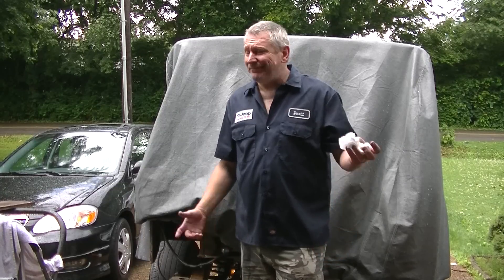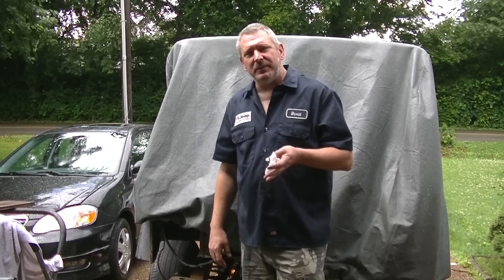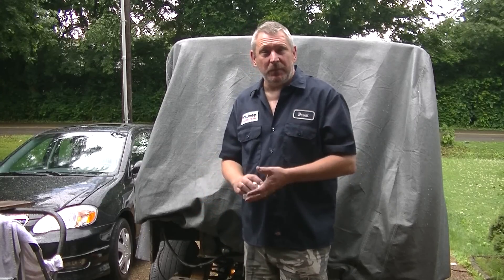Hey, it's David from the Redneck Garage. Well, you can see that it's raining out today, so I've been thwarted on what I want to do. So I'm working on cleaning up in the garage, but I was going to take a minute and show you the progress that we've made on some of the front end components.